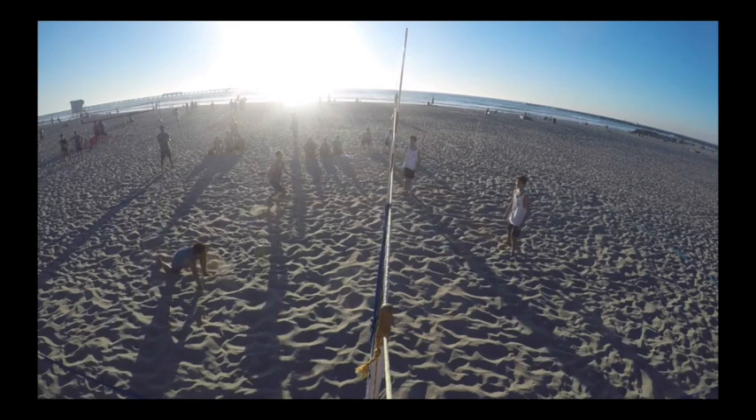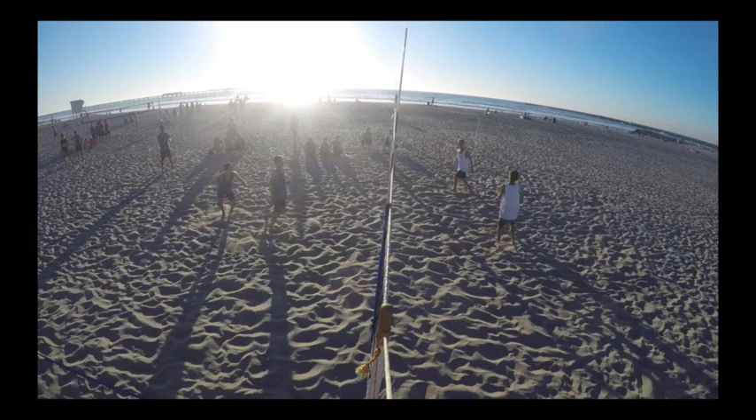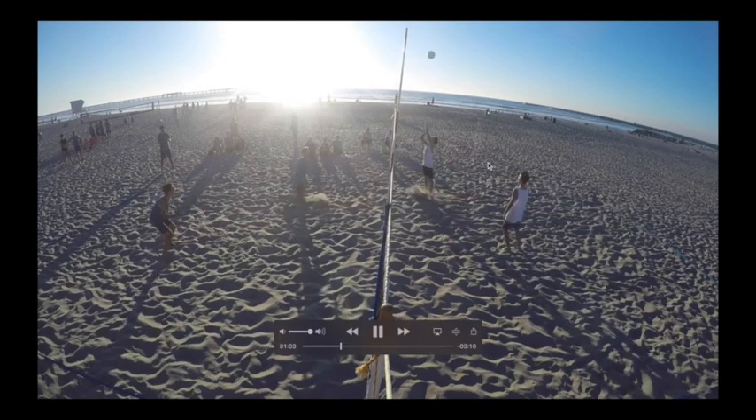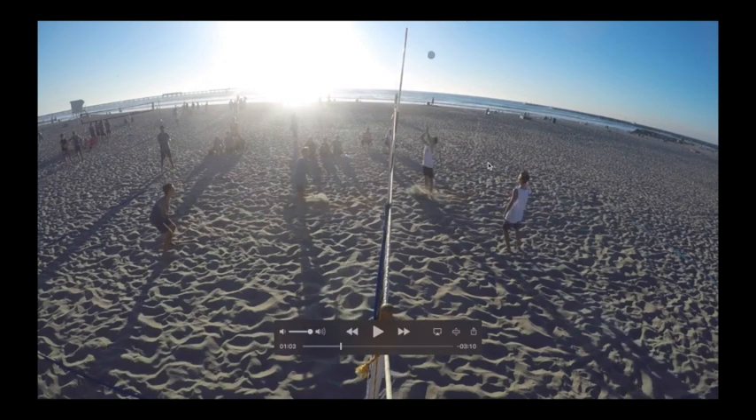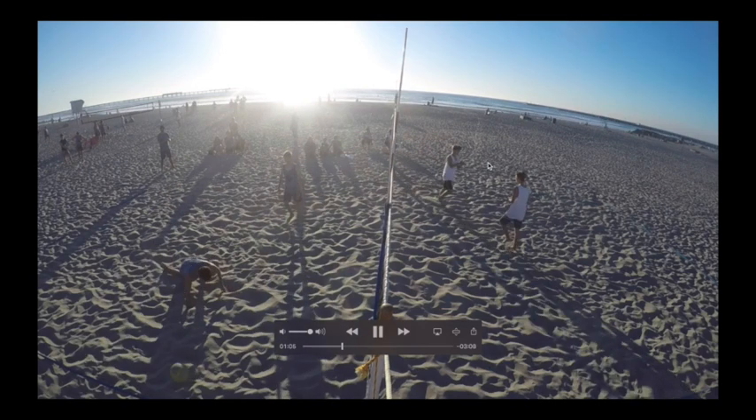Nice play guys — Jackson, great pickup at the net. And Andrew, I like what you do. Jackson, I would like it if you maybe got a little bit further behind the ball so you could have a longer approach on it. But Pickle, you do a good job of making sure you get that ball to his outside shoulder — he gets to step towards the net and that opens up the court for him. It's a great set.